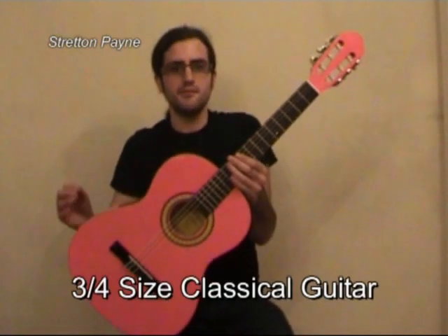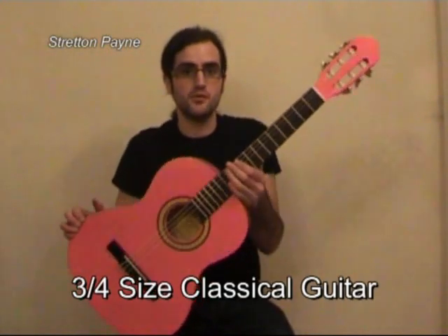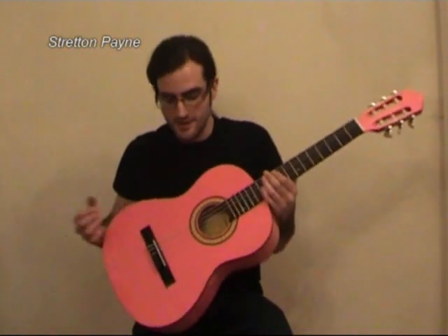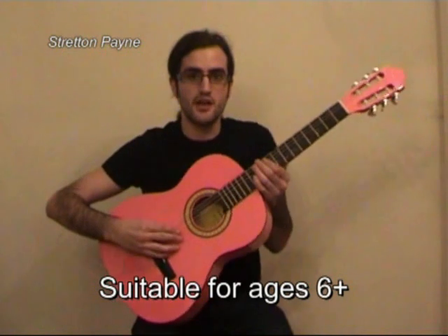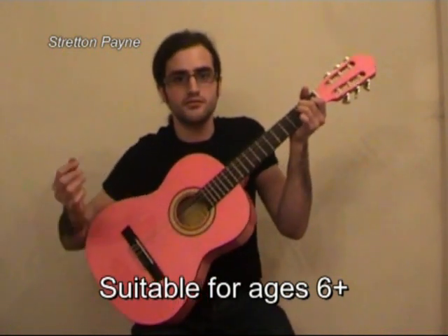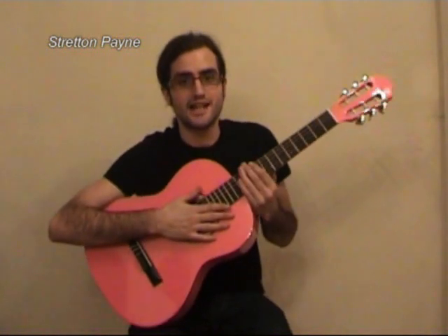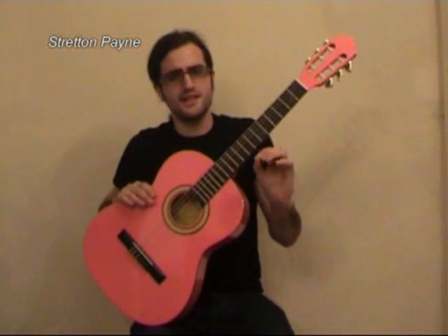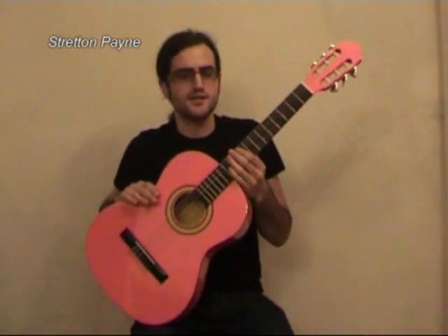Hi, I'm Chris and I'm going to give you a demonstration of the Stretton Paine 3/4 sized classical guitar. Because it's a classical guitar, it's strung with nylon strings, which gives you a deeper and warmer tone than what you'd usually get from a steel string guitar, and they're also a lot easier on your fingers as well, which is always good.